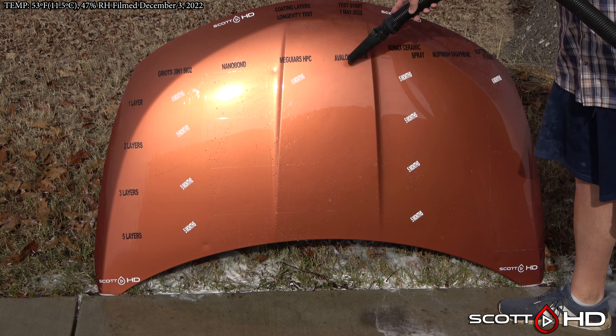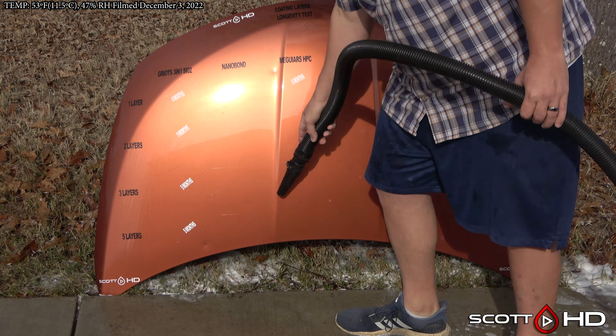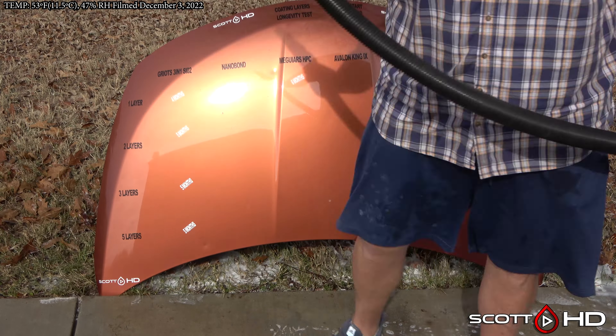The surface temperatures were much, much warmer than that. So there's your update guys — thanks for watching, we'll see you soon.